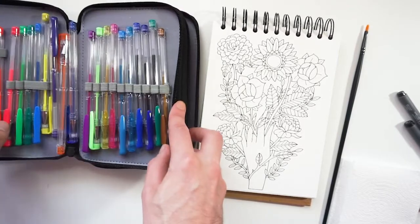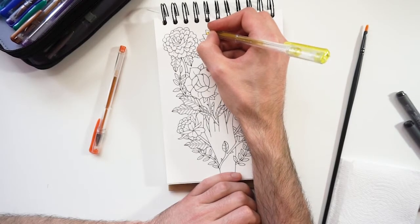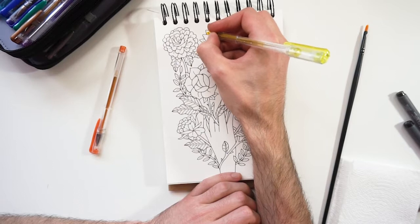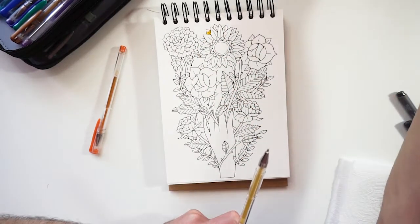This technique is mostly used by colorists — those people who enjoy filling in different coloring book spreads with colors — because the whole process is very relaxing and the final result is spectacular.